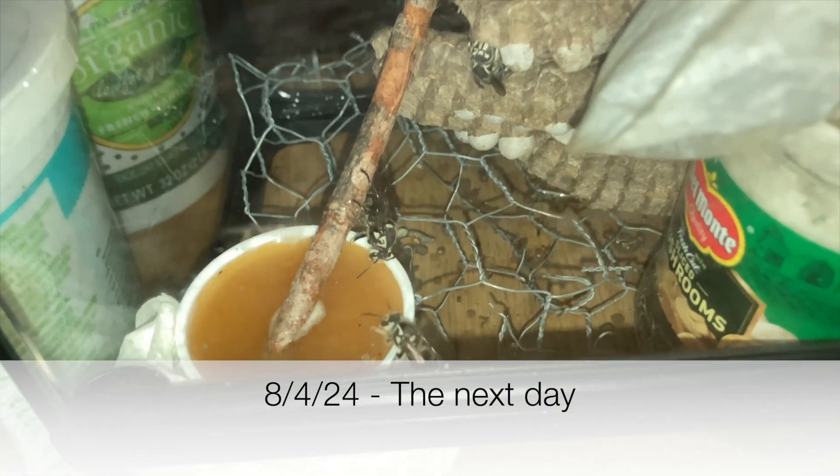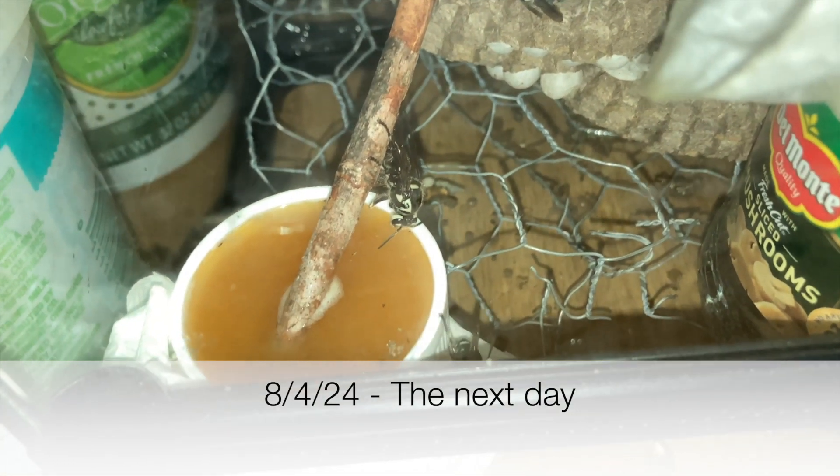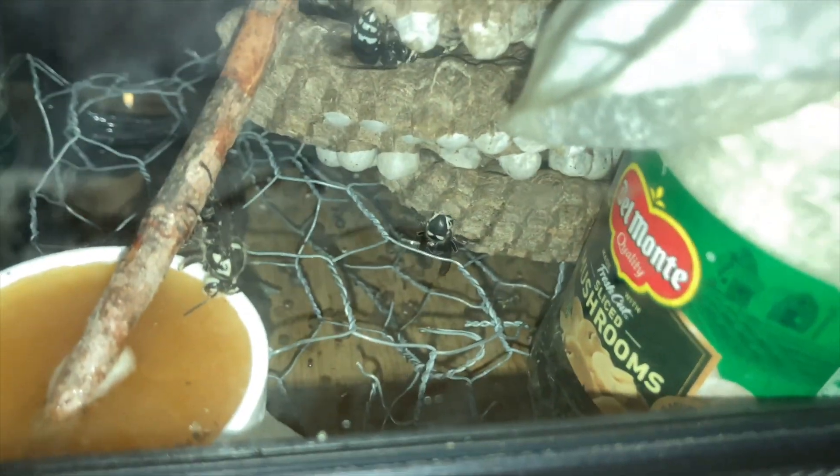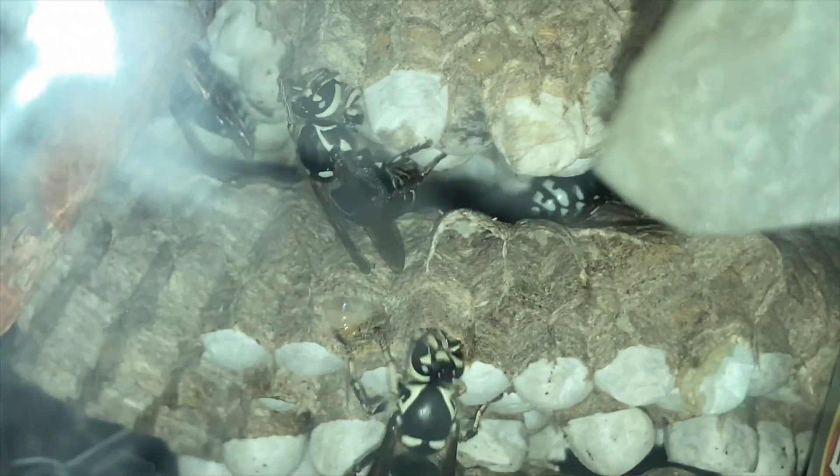August 4th, 2024. As you can see here, they're now feeding on the honey, walking down the little bridge we made them with the stick. Getting acclimated to their space. Looks pretty busy in there.